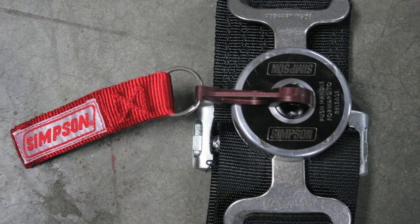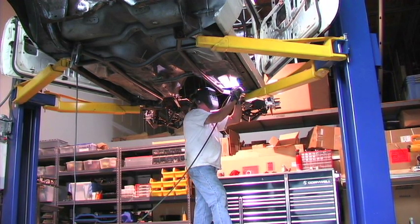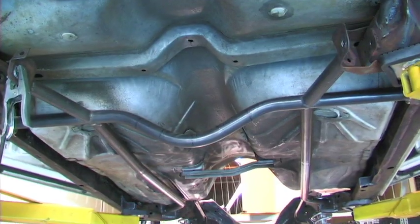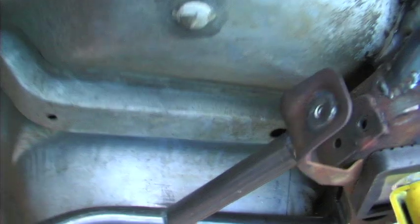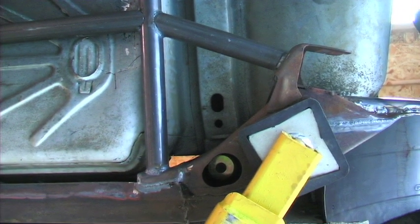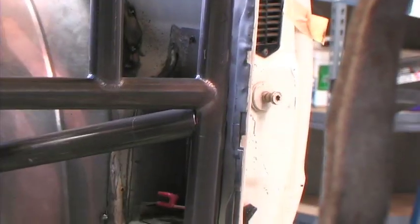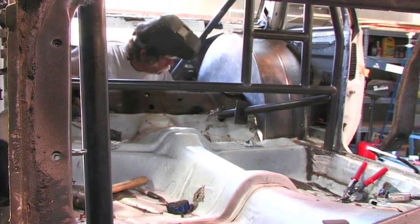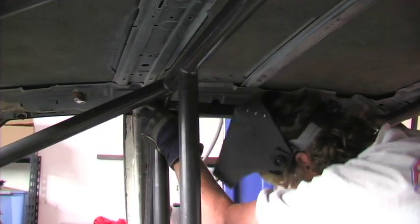While we finished up the safety items, fabricator Ryan moved under the car to give our old girl some support. Ryan installed the rear cross member, which would also have two additional bars run to each lower control arm mounting location, stiffening up the lower control arm brackets from flexing during launch. Next, we added more strength to our upper control arm mounting locations, adding two additional bars from the upper cradle to the main hoop of the roll cage.